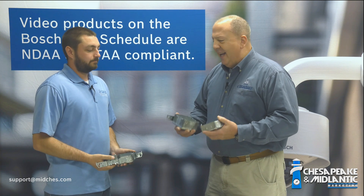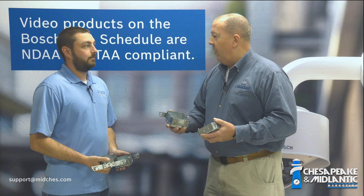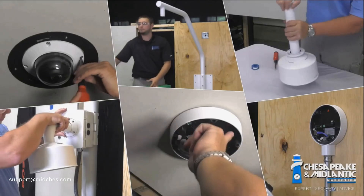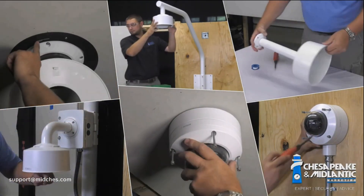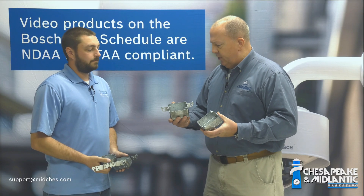So Joe, one of the things that we get asked all the time about cameras is mounting. We've done a lot of videos talking about mounting, especially with the new varieties of cameras. One of the things that never seems to have enough clarity is which electrical box the cameras mount to.